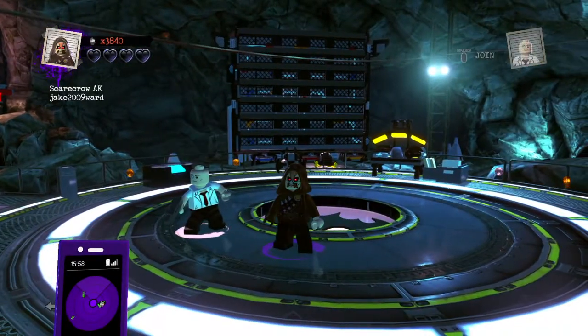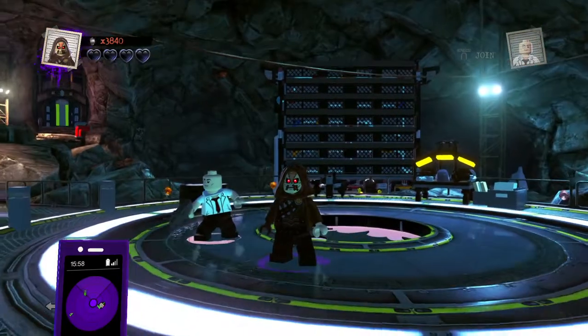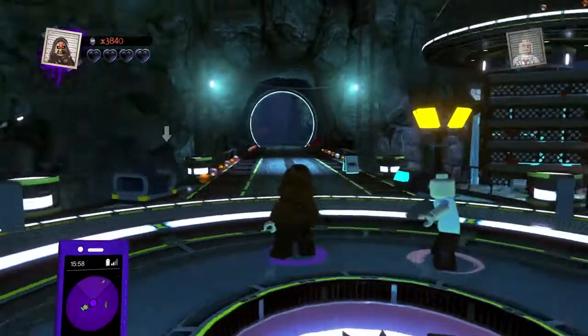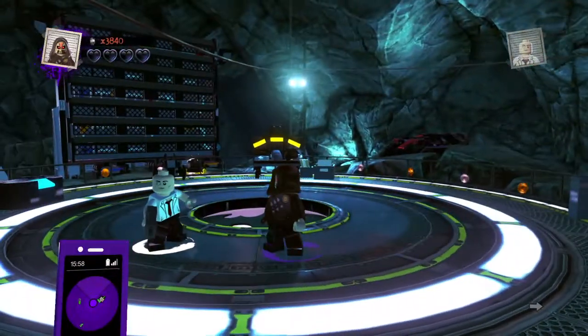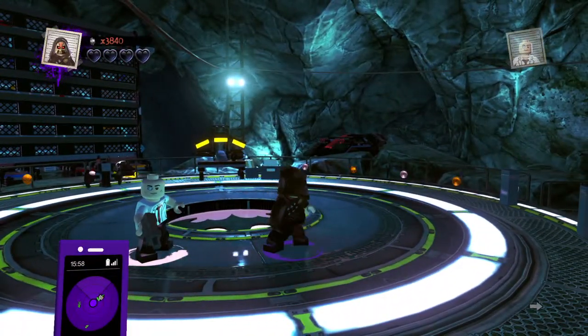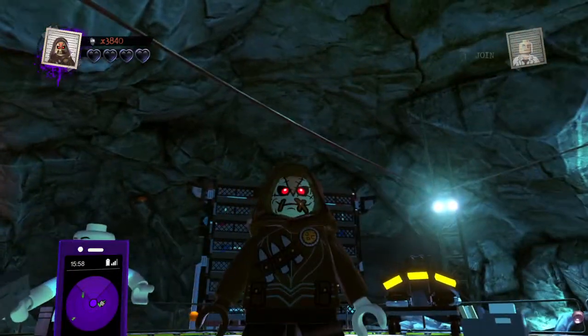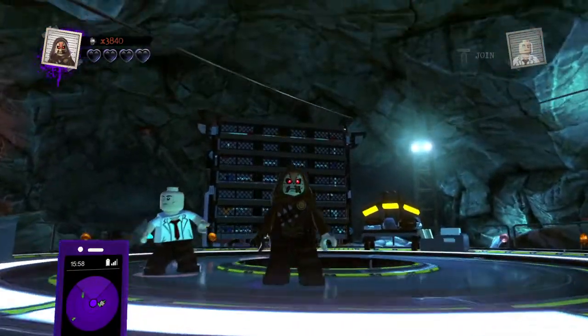Here's Scarecrow. I gave him the regular Scarecrow head with a brown hood, brown arms with his left hand being skin-toned and his right hand being a brown glove. His torso is the talon torso with brown, and then his hips and legs black.